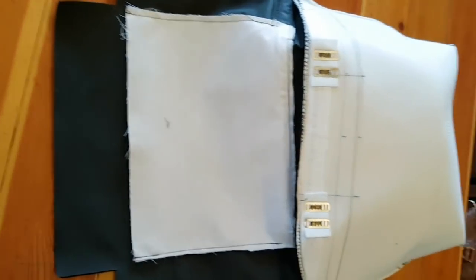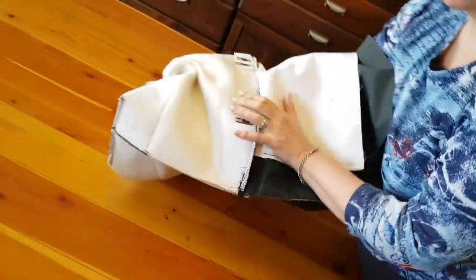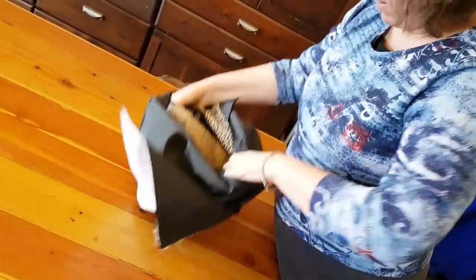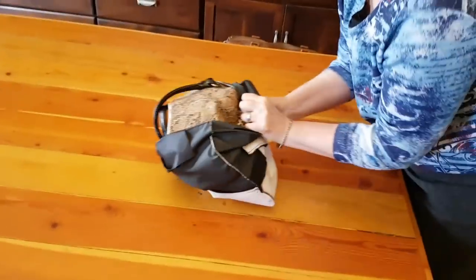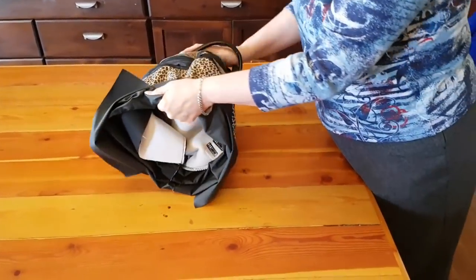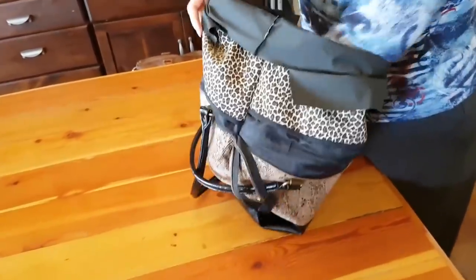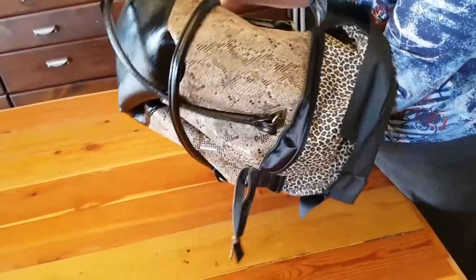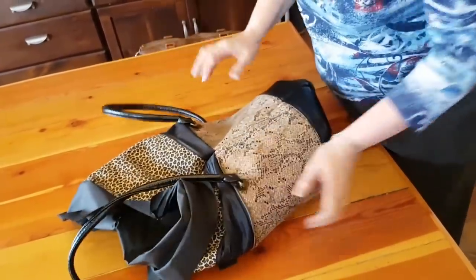I'm going to give the phone to my daughter so she can hold it. The zipper was already open, so she might have to back up some. I can just reach in and grab the whole bag and pull it through. The straps are all crisscrossed — and here's the bulk of the bag, all turned.